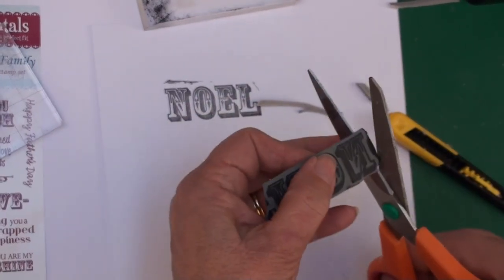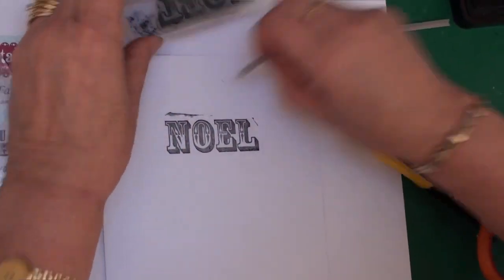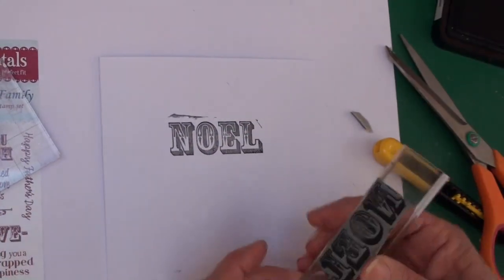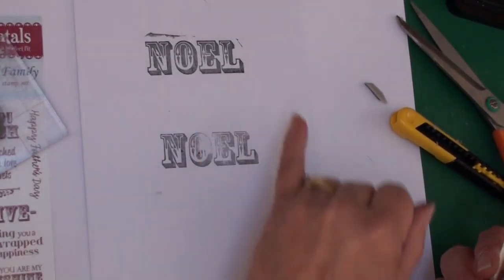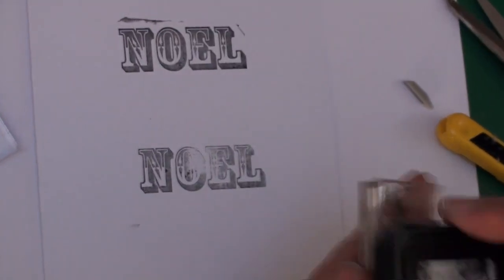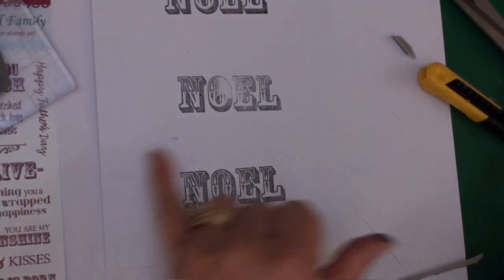Then try it again. Make sure you press it hard enough and you'll get a clean stamp with no edge around it. Press a little bit harder this time and there we have a nice clean image.